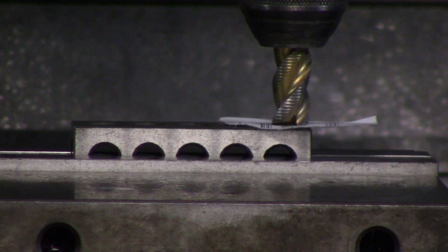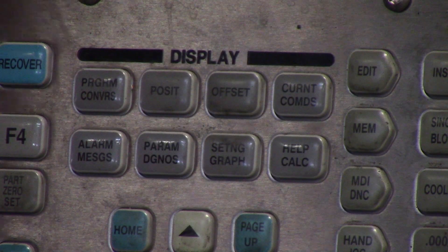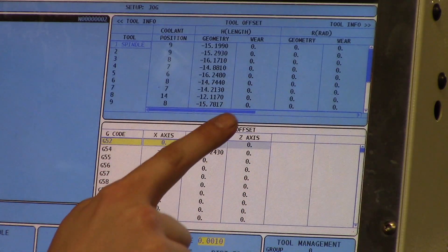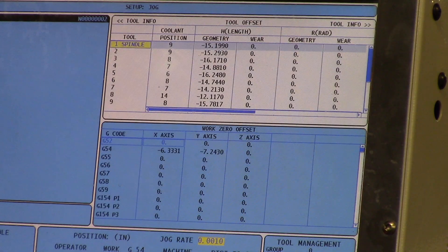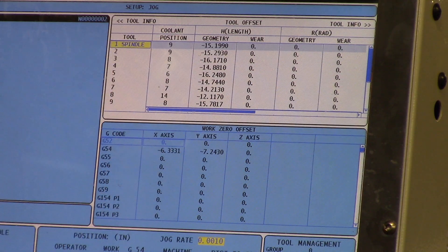Now we're going to go into offset mode. Now that I've touched my tool off, I'm going to go into offset. As you can see it has highlighted my work zero offset screen — that will be your G54, 55, and 56. That's not what I want; I want to touch my tool off. All you have to do is hit offset again and it will toggle between work zero offset and your tool offset.